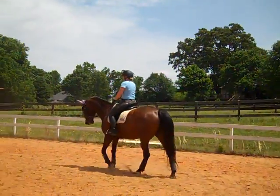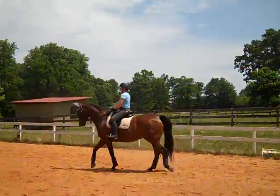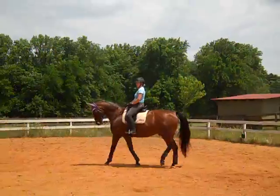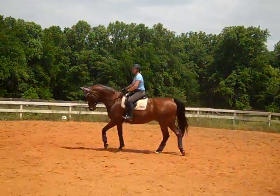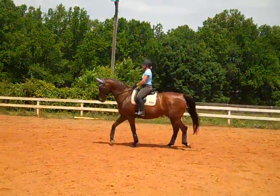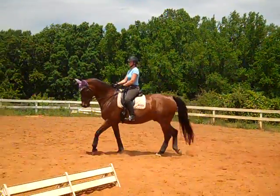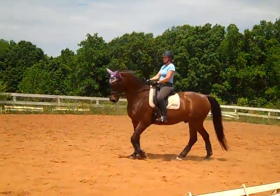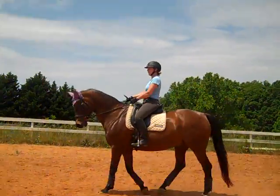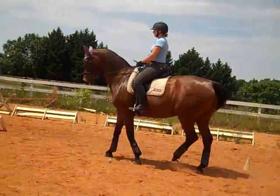Tell me when he drops his shoulder. You can feel he's stuck somewhere — that's where you've got to get a more active behind, because you can feel something's not quite right. That's where you're going to think slow steps in the walk; they're picking you up differently. Tell me when you feel him drop it again. That's right — so when you feel that, that's when you ask him for more.